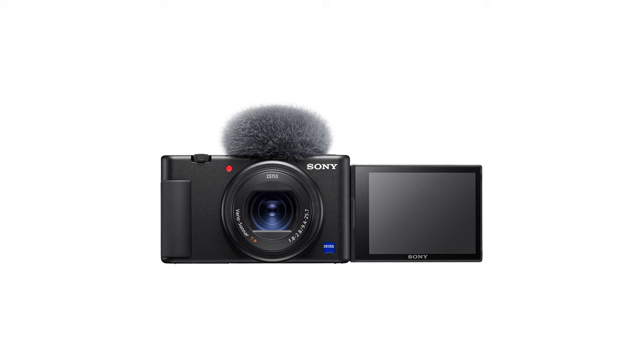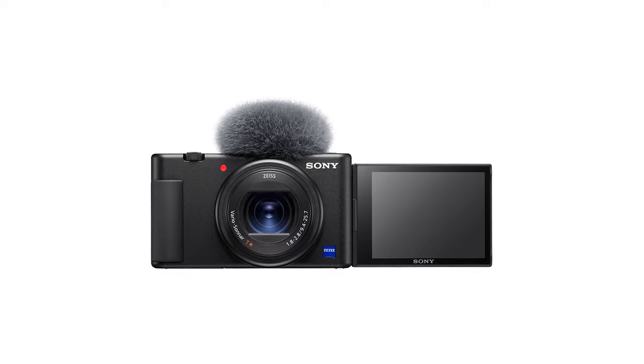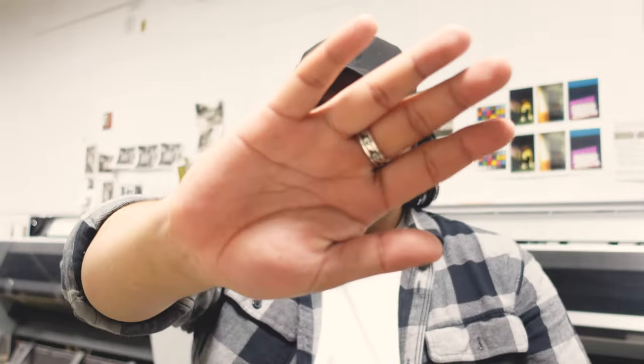I don't know if I mentioned, but I did get a new camera — this is the Sony ZV1. Really good. I've heard a lot of great things about it and decided to get one, and so far the video quality has been really good. Thank you guys so much for sticking around with me, my cameras, and my life. I hope to keep expressing this as much as I can, and I'm looking forward to what's next.